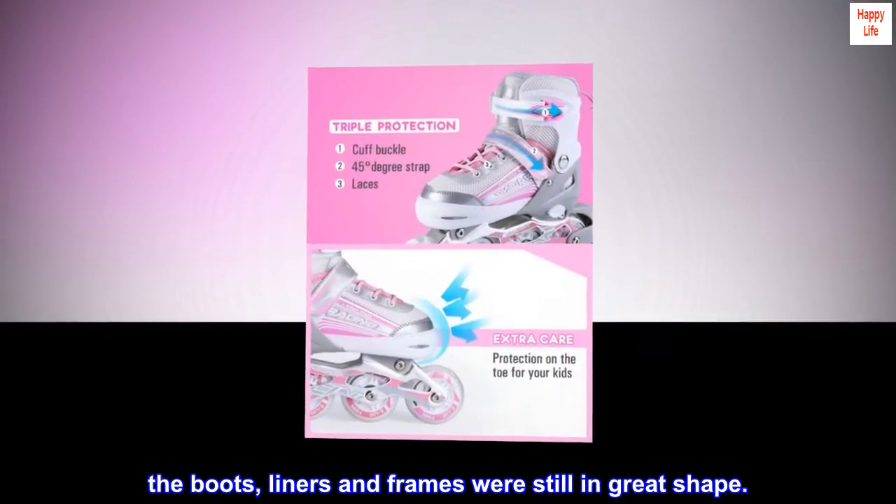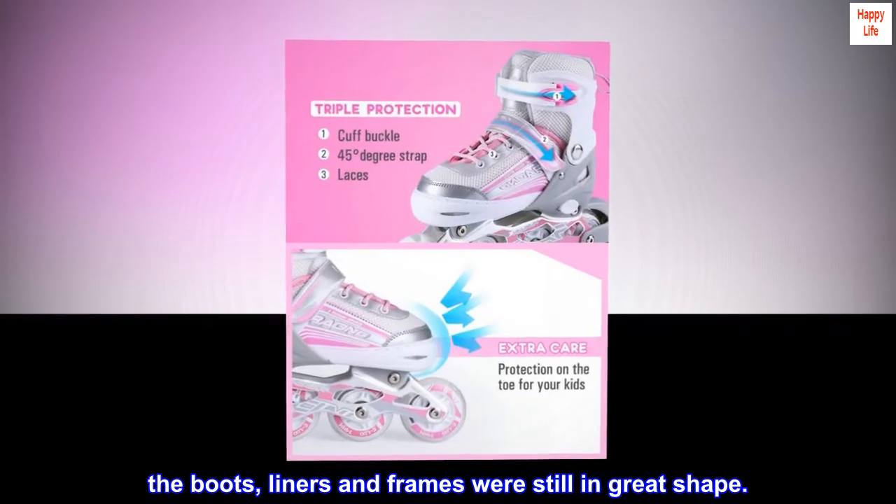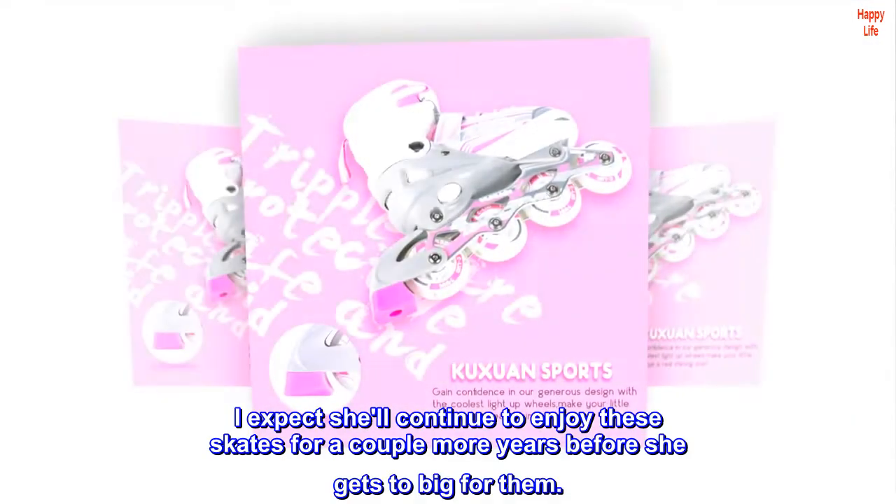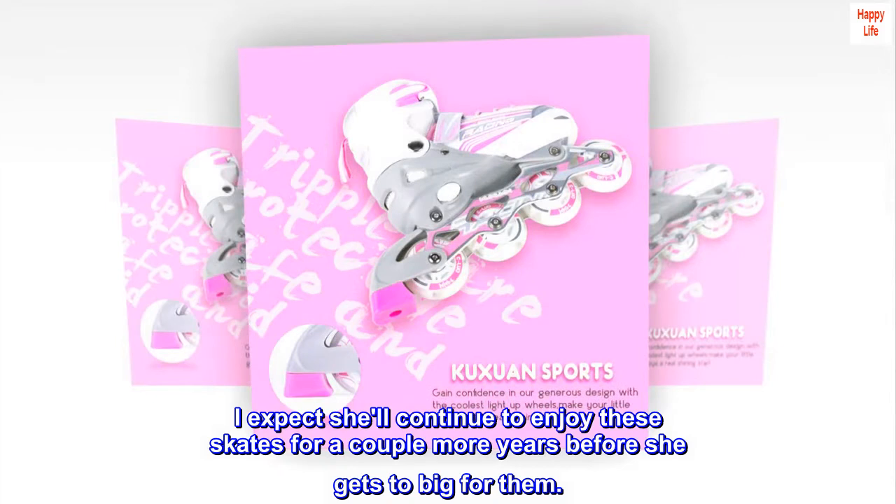The boots, liners, and frames were still in great shape. I expect she'll continue to enjoy these skates for a couple more years before she gets too big for them.